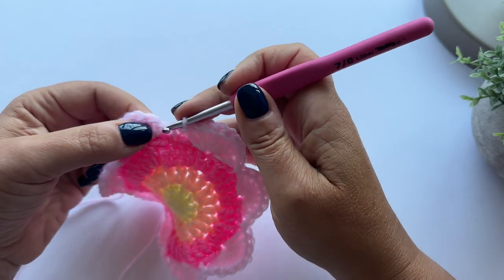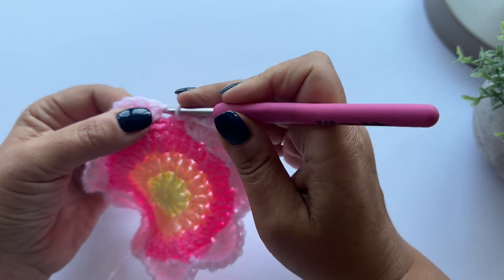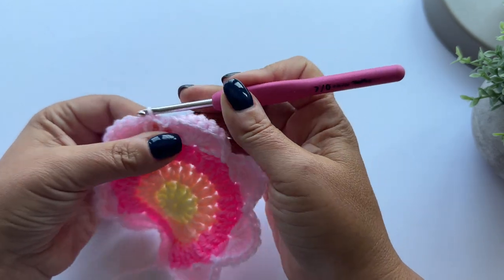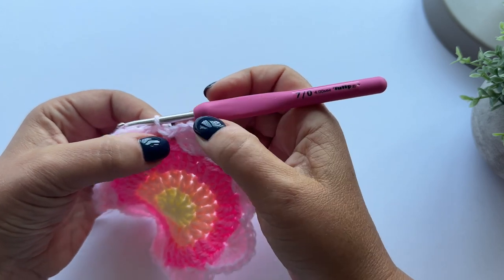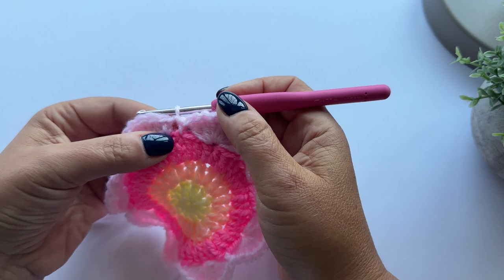Then I'm going to do the same on the other side - pop my hook into the space, pull up a loop of yarn, and pull it through the loop on the hook. So now I have a slip stitch on each side of this slip stitch in the round below.